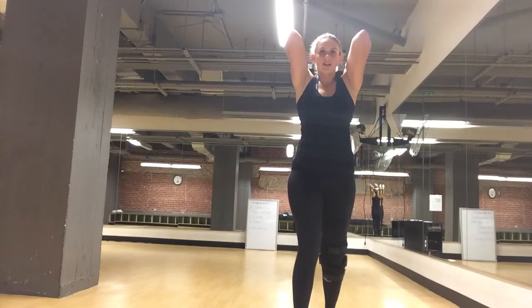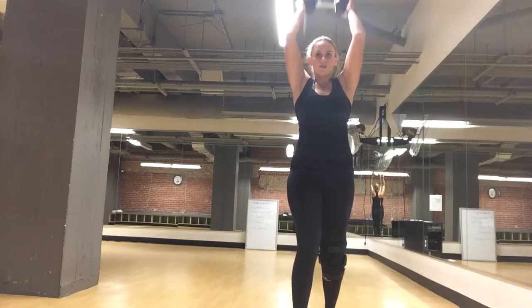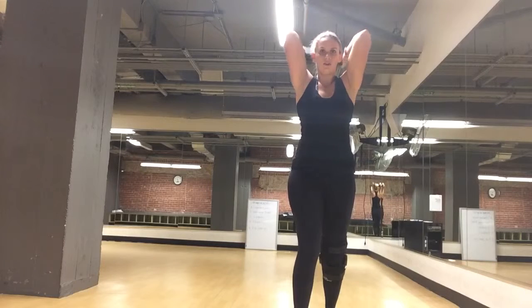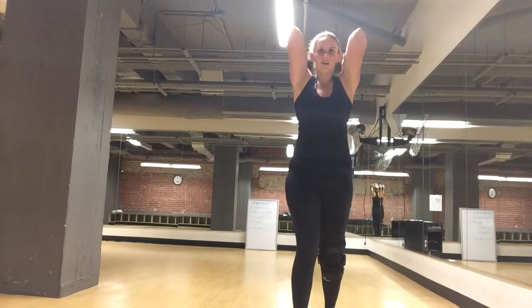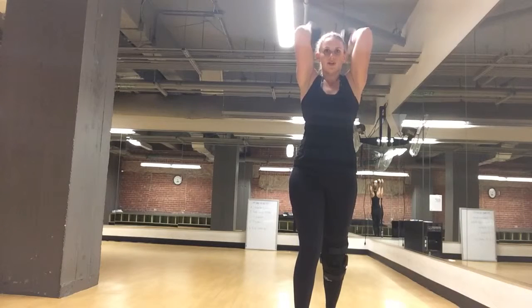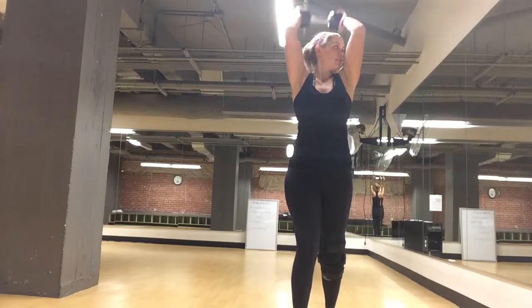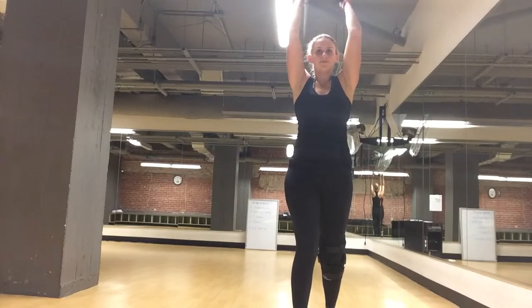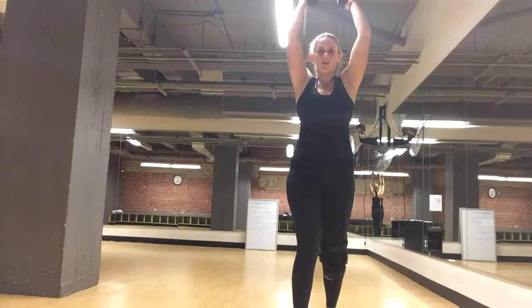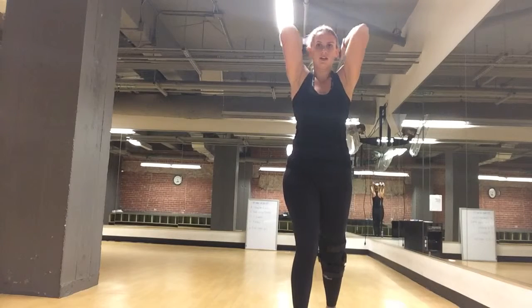I like to do a little split stance — it helps support my back. Elbows together, not moving at the shoulders, just extending through your elbow. Exhale as you push that weight to the top. Starting to burn.